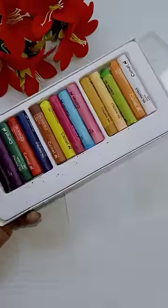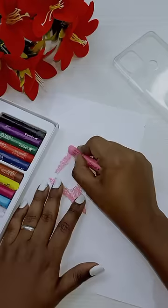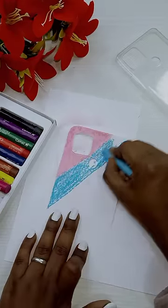I will cut a paper and use oil pastels. I will paint the same color.